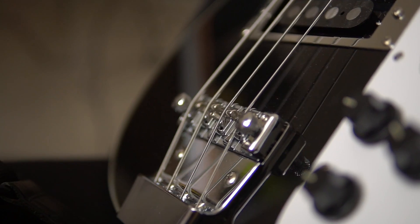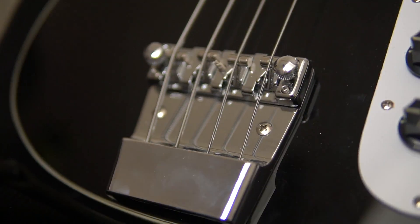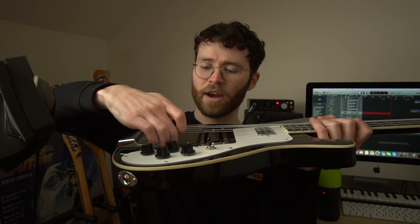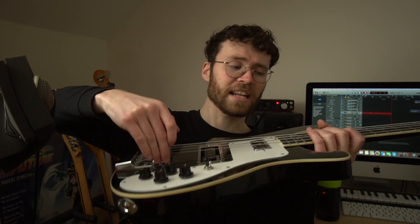Straight out of the box, playability-wise was pretty good. I did have to raise the action a bit, weirdly — normally on these things you've got to really lower it. I had to use the Allen key they provide and raise one side up because it had sunk down a little bit. I did that and it played great, solved it straight away. I've got no intonation issues at the moment. These are the strings that came on it — for £170 you really can't ask for more.